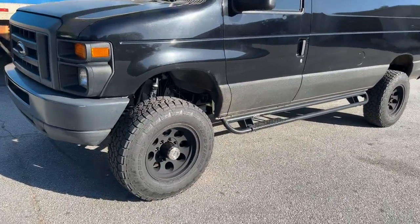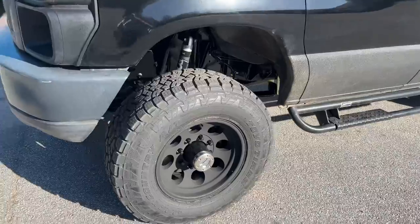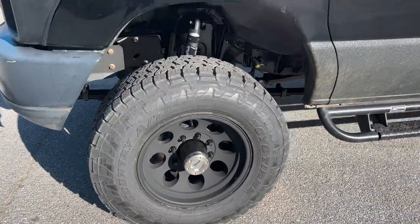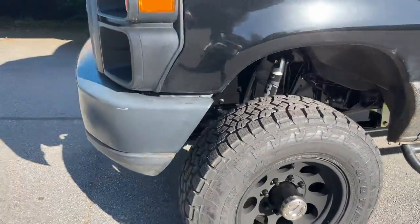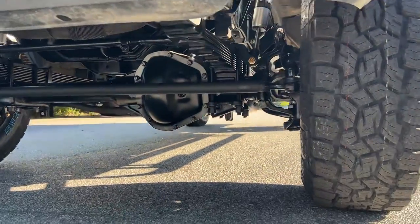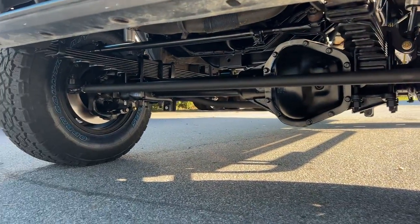So a 4-inch lift on 33-inch Toyos. It's got a 285-70-17 on a Pro Comp 7069 series wheel, single Fox 2.0. Front axle is a Stage 2 Dana 60, Detroit True Track.